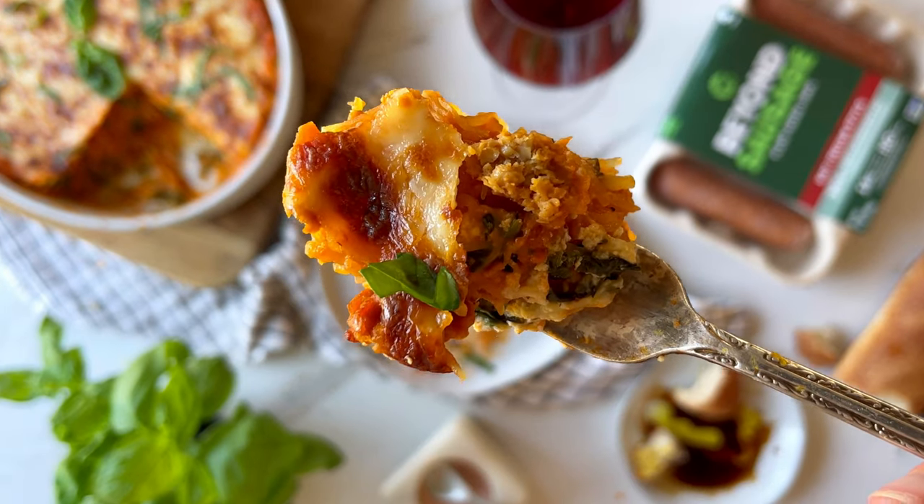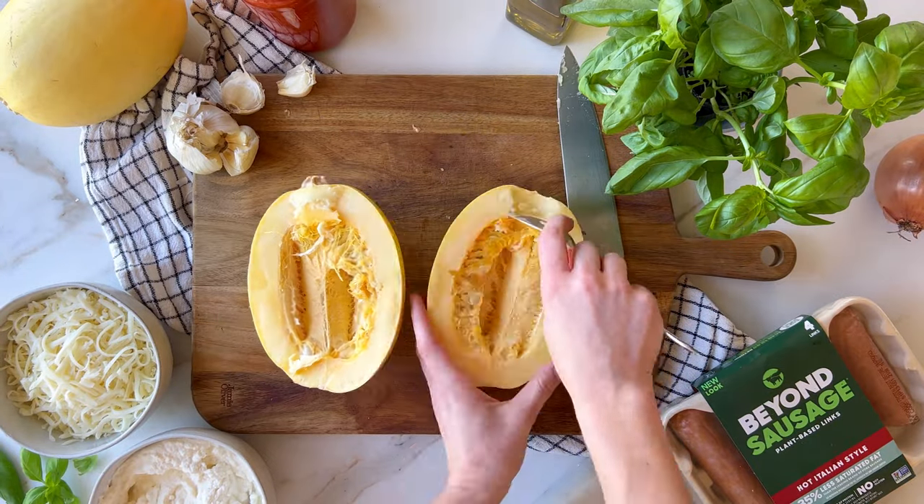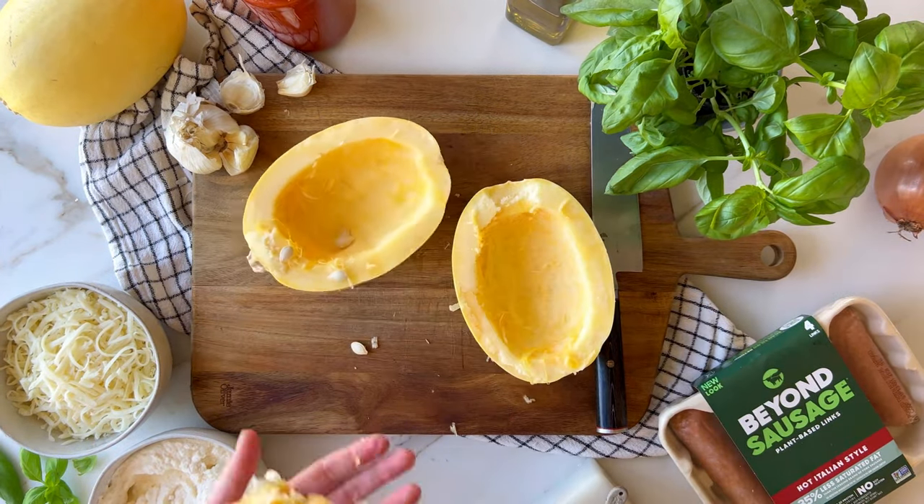Let's make a spaghetti squash casserole using Beyond Spicy Italian Sausage for an extra protein punch. This works great as dinner for the whole family or a meal prep for busy weekdays.